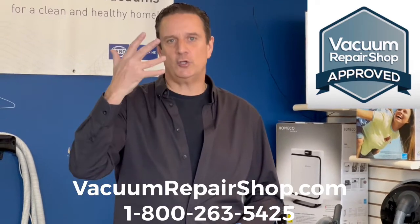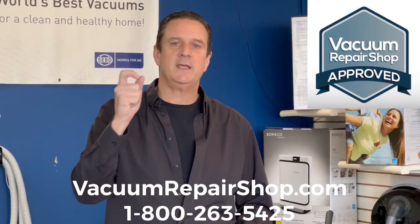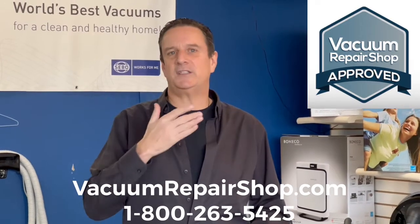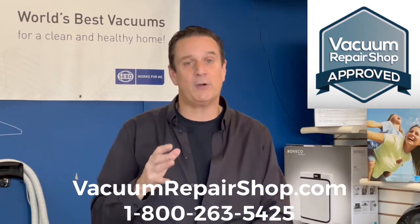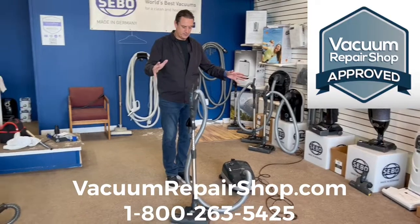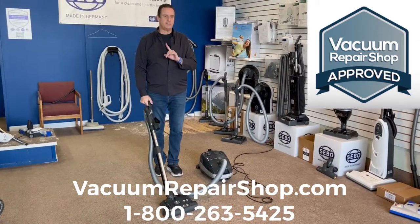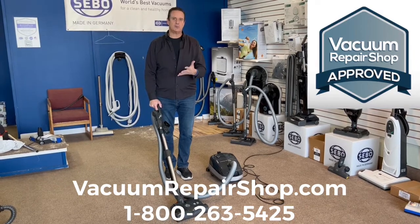You should go to your local vacuum store rather than buying on Amazon or online. Everything's price-regulated now, so you get the same price anywhere, but the local vac shop will probably give you extras and maybe even a trade-in. Make sure you visit your premium dealer. The SIBO E3 cleans better, lasts longer, is easier to use, has better filtration — and you can check it out here, but it's always better to see the demonstration in person.